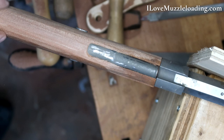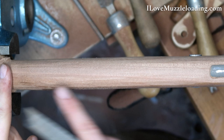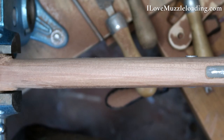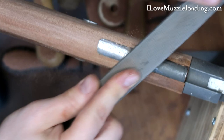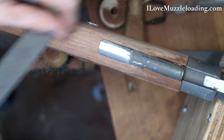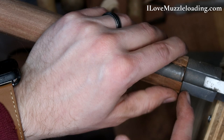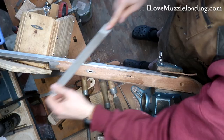Because this is setting kind of low and our stock gets thinner as we get out here to the front, I want to make sure that I have a gradual change in size from the lock end of the forestock all the way up to where our entry pipe and nose cap are. I don't want it to be flat and then dip the last two inches. So I'm going to expand my file strokes a bit so we have a nice, even transition. It feels pretty smooth going into it.